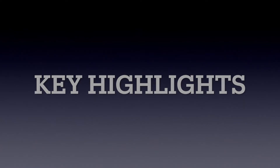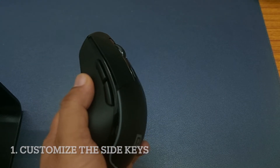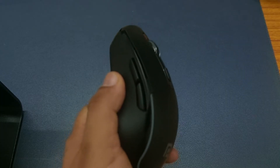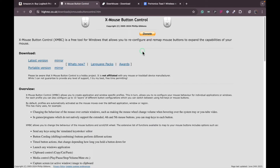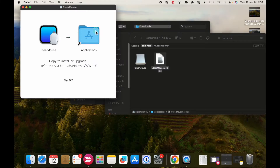Here are some key highlights of this mouse. The default function of the side key is to go forward and backward between web pages. To customize its actions, you need a software like SteerMouse for Mac or Xmouse for Windows. Here I am on the SteerMouse page — let me download the latest version of the software. I have installed it and will link a separate video on how to install the software.